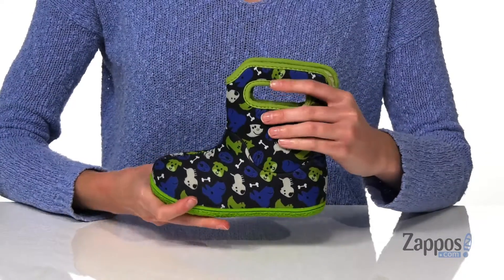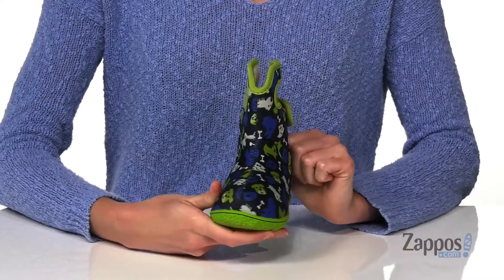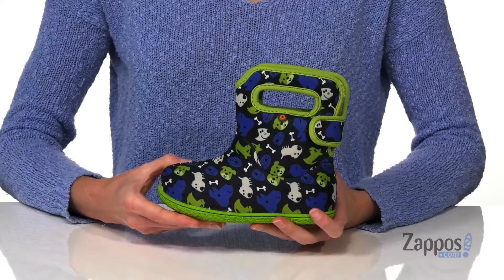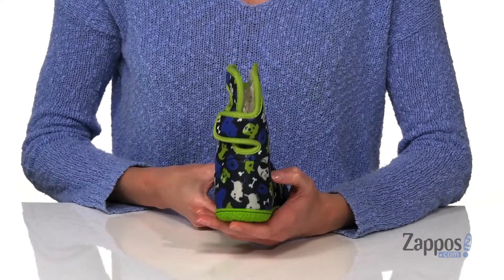What's going on, Zoe from Zappos here, and I'm telling you more about these boots from Boggs Kids. These boots have a soft and flexible textile upper with little cartoon puppies printed all over. The upper is waterproof and has Neotech insulation that's been comfort rated to 14 degrees Fahrenheit.